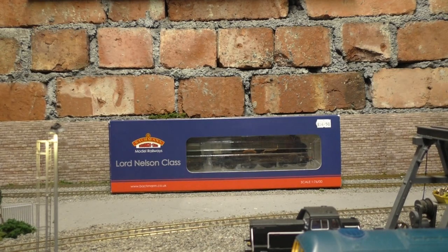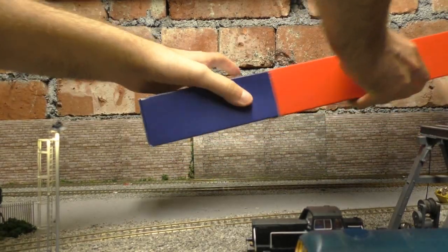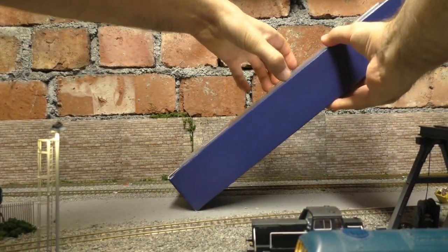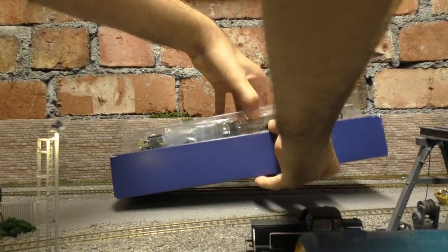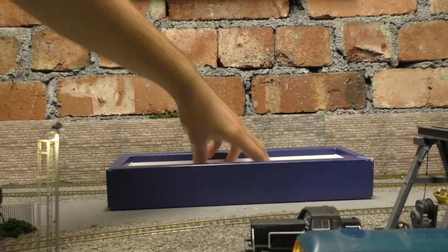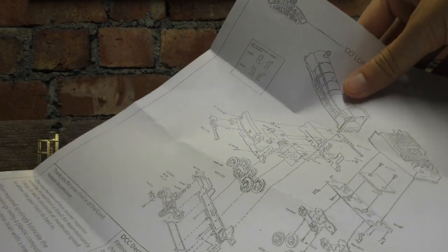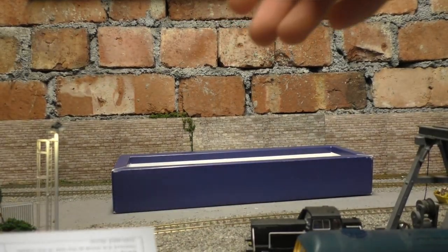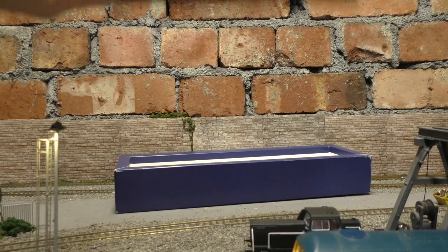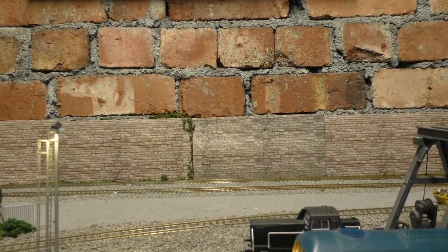It's in new condition — you can see the box is really in good nick. Let me just get all the packaging out of the way. The loco is in the standard Bachmann packaging. It is an older model, so let me just move that. In the box we get the usual paperwork, exploded diagram and all the rest of it — customer guarantee and stuff. We don't want to spend too much time on that.